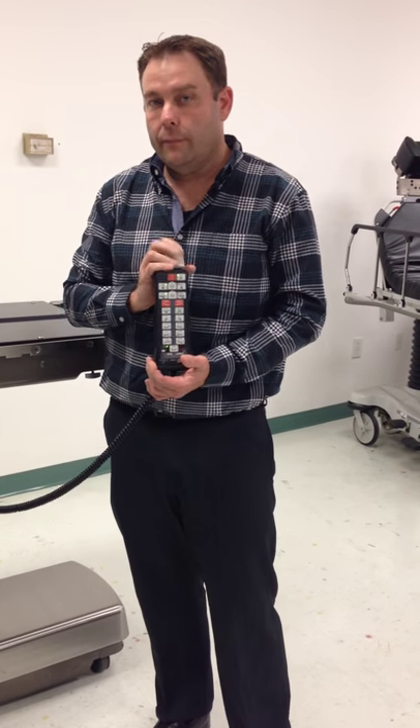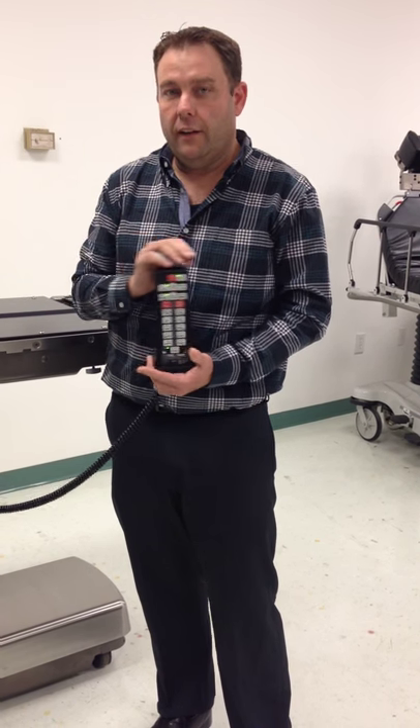So that's just a quick overview of the 3080 Series table, and we'll see you in the next video — the 4080. Thank you.